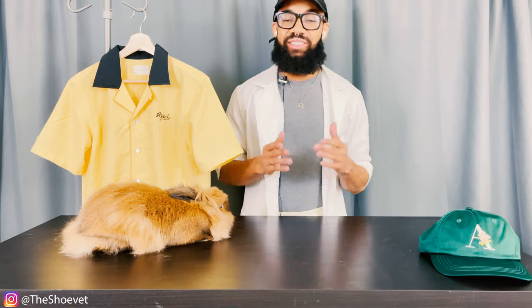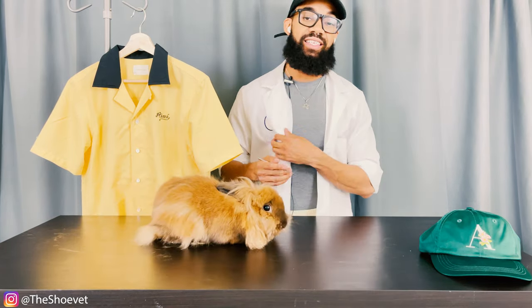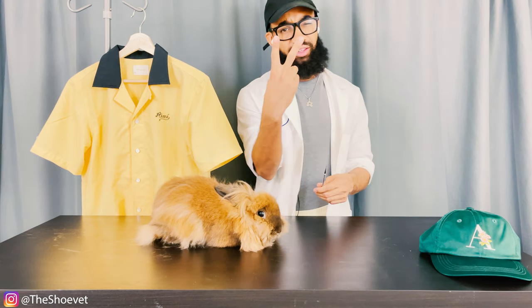What's going on YouTube? Welcome back to all my returning clients — much love and appreciation as always. But if you're new here, my name is Hayes, veterinarian and sneakerhead, hence the name The Shoe Vet.